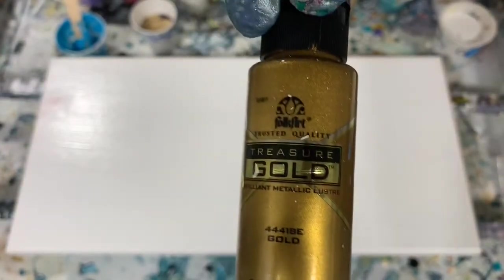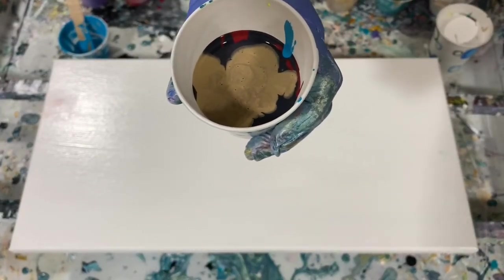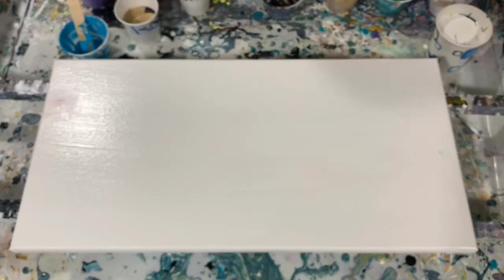The last color is Folk Art Treasure Gold. My pouring medium is a little bit different today — I used Lam's pouring medium, which is 60% Floetrol, 30% Mod Podge, and 10% GAC 800. I mixed that up and added about an ounce of the pouring medium to about a half an ounce of paint, then thinned it with water. No silicone is added today. I've already poured my paints in my cup.